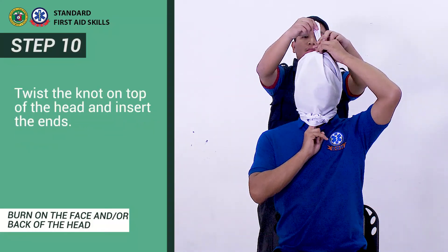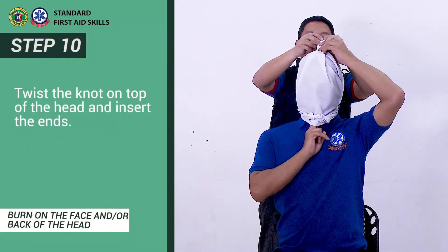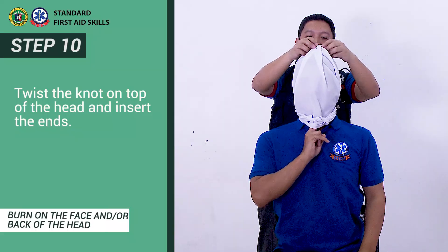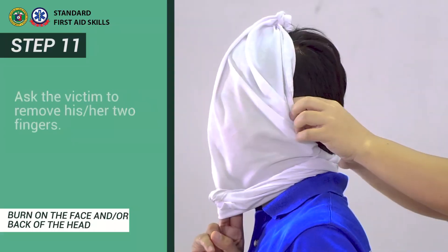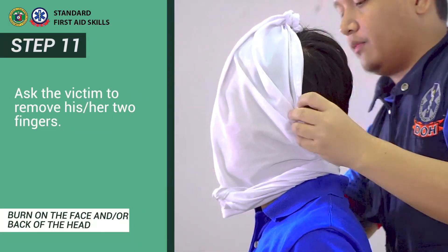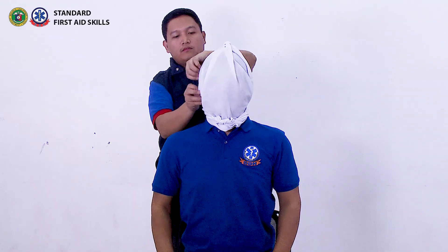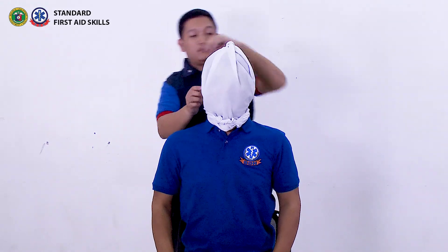Step 10: Twist the knot on top of the head and insert the ends. Step 11: Ask the victim to remove his or her two fingers. The same steps apply to burns at the back of the head.